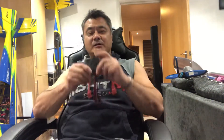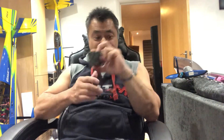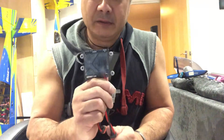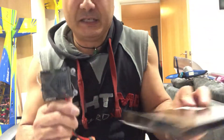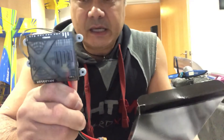Hi guys, welcome to one of my product review channels. You're going to laugh at this — I've just spent 12 minutes babbling away at this 12-channel receiver without having my video recording. It was just clicked on to photo, so that's a bit silly of me really. But this product review is for a Spektrum receiver.